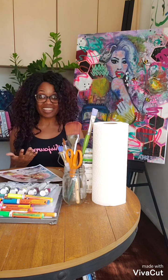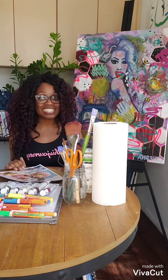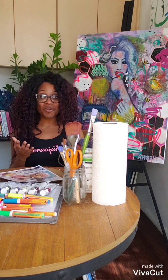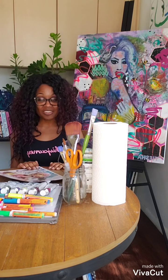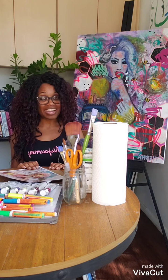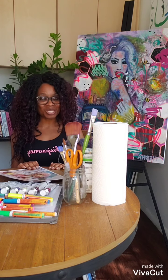Whether it's a flower, trees, your kids, your husband, your wife — whatever your inspiration is for creating your art piece, it's okay to have a photo to follow as a guide. That is your tip number one.